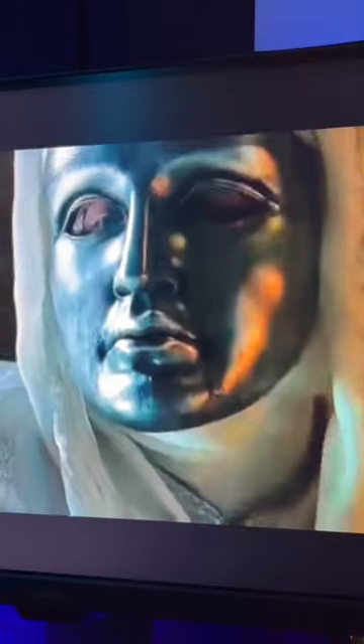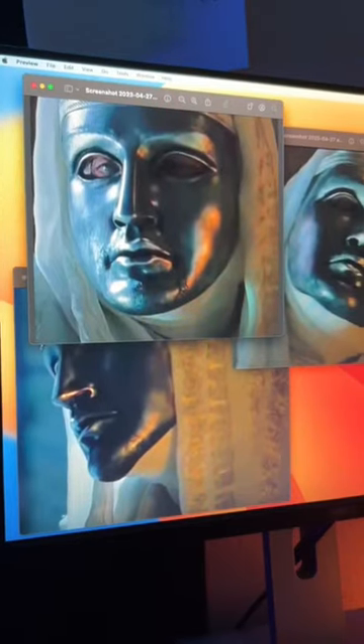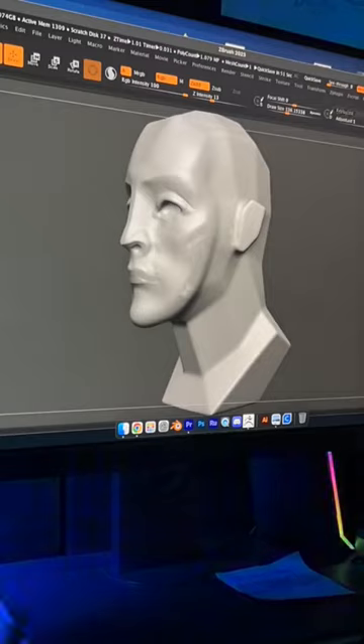One of my favorite masks in this movie called Kingdom of Heaven — this is King Baldwin played by Edward Norton. Instead of 3D sculpting on my iPad, I'm using ZBrush on my desktop. I'm starting to get used to the layout and the different functions in this program.